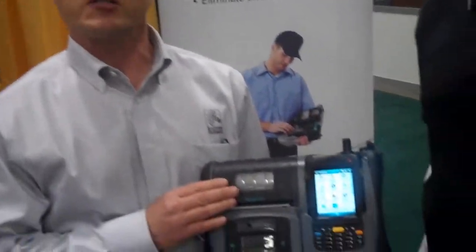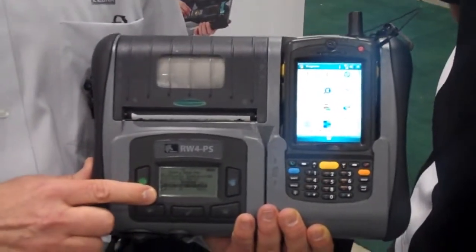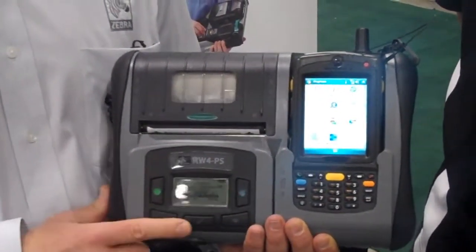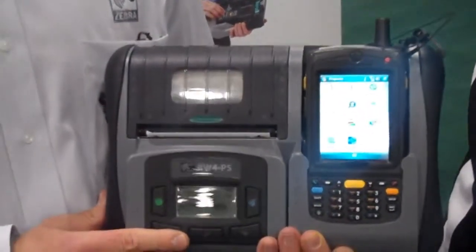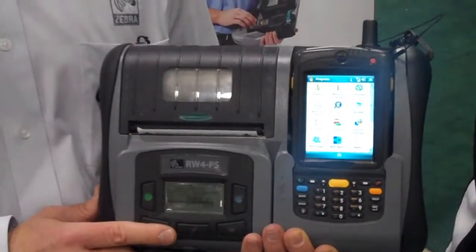Let me point out a few features of this product. We've integrated the print mechanism right into the unit. We have an LCD display which gives you status information about the printer, as well as the battery and tool keys that make it easy to use. We've taken a lot of customer input into this design, such as Andrews Distributing and other organizations within the food and beverage industry.